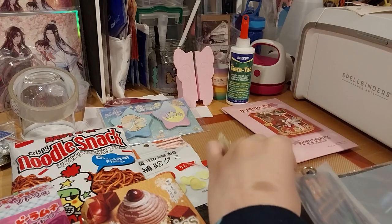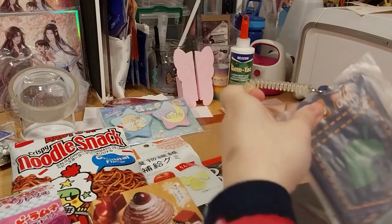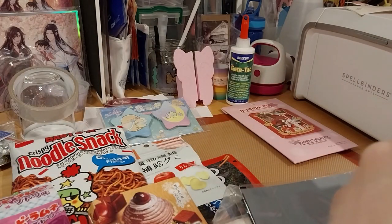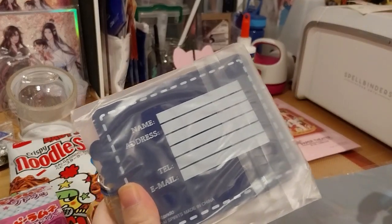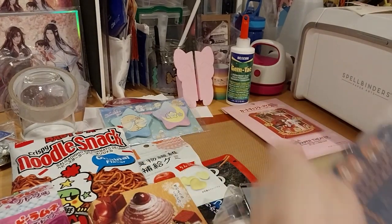That's cute. It's like a stretchy cue thing — you put it on your luggage. It's a name and address tag. That's a cute Animal Crossing thing — I think it's Tommy and Timmy. That's super cute.